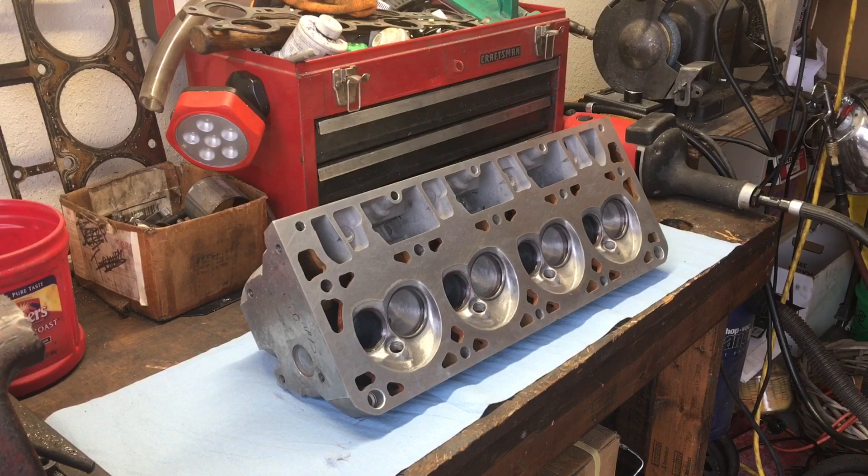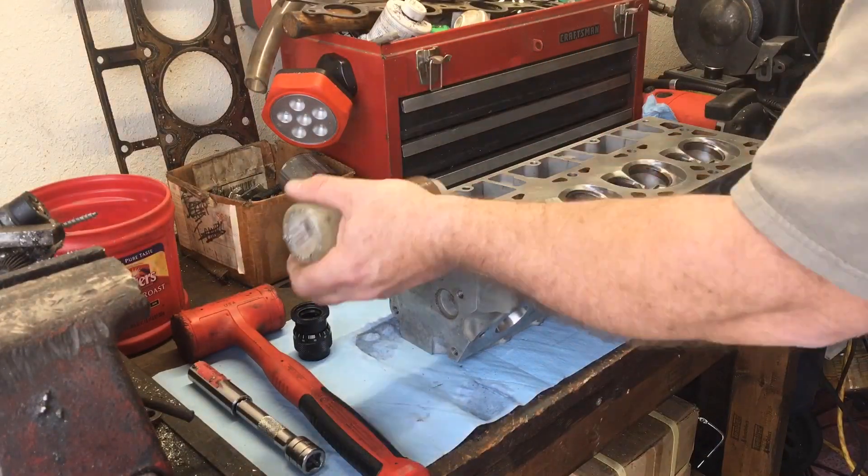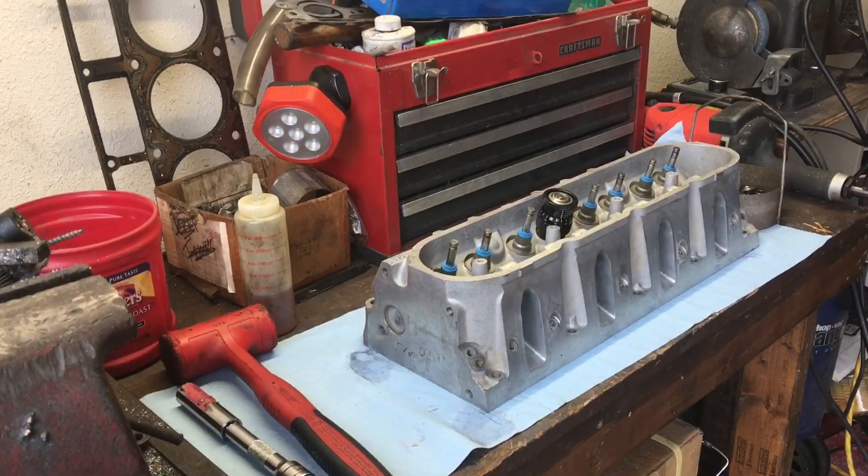Then I'll start putting my top hat seals on. As always, I always check the installed height of the available space with the locator — whether that be a top hat positive seal, the separated locator/shim that goes underneath dual springs, or the separated positive seal setup that comes on some of the LS heads. Always make sure you've got your shim or metal piece that's going to protect the aluminum from the valve spring.